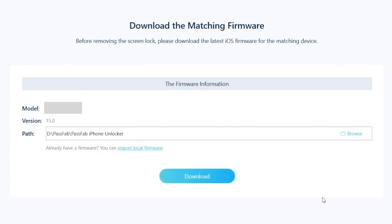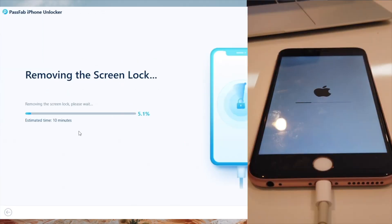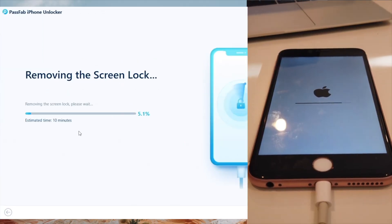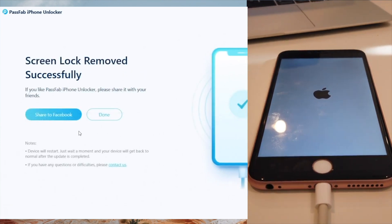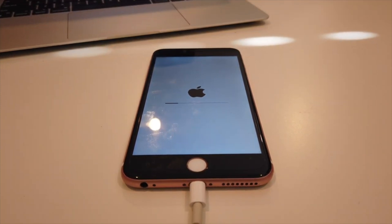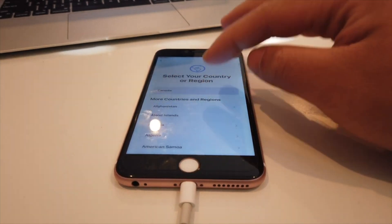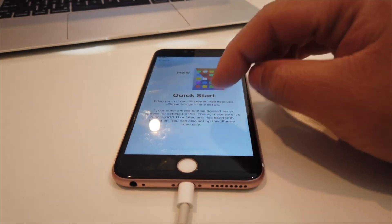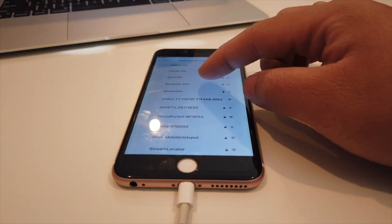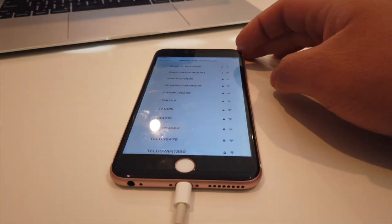You know you did it right because the software will move on to the next step. And there you go — it's able to move on and we're just gonna download iOS 15 on our iPhone 6s Plus. Here we'll download the firmware, then it's gonna go straight to removing the screen lock. Once it's all done, you could just go through this like as if it's a brand new phone. Here you'll be able to punch in the Wi-Fi — you won't even remember your old Wi-Fi. Like a brand new phone.